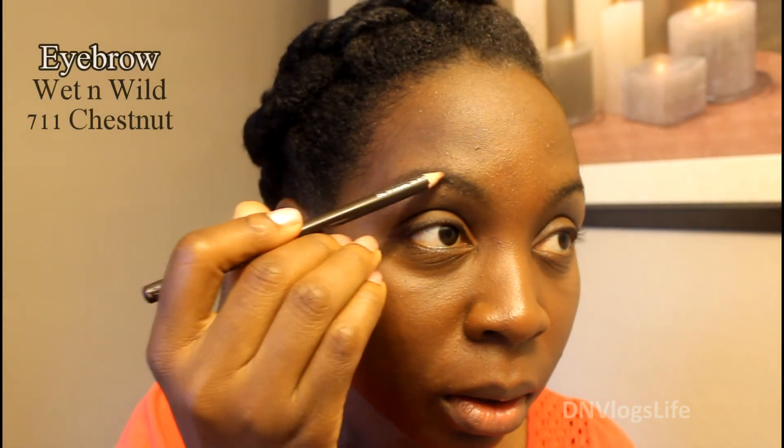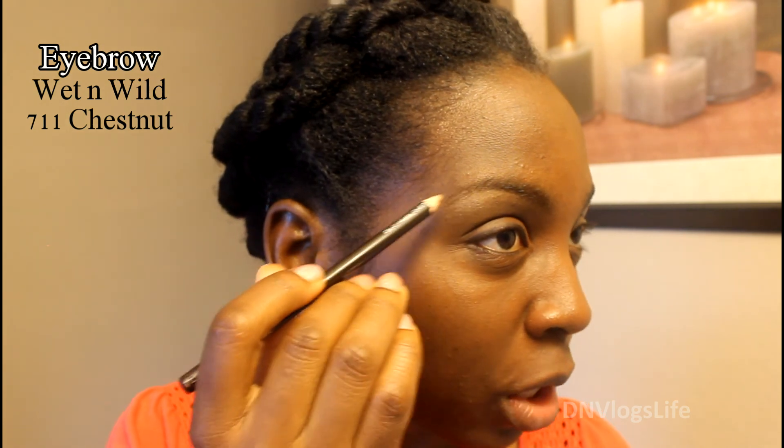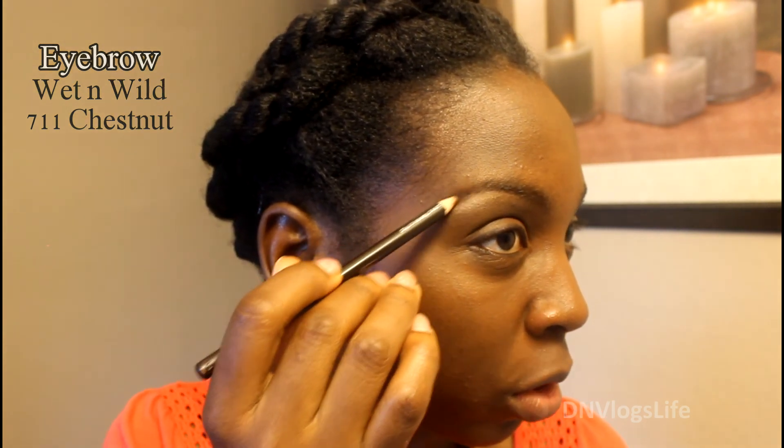The last thing I do for the eyes is my eyebrows. I just try to keep them very neutral — nothing extravagant.